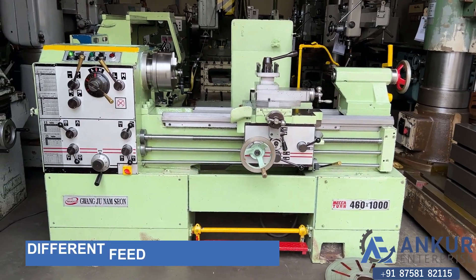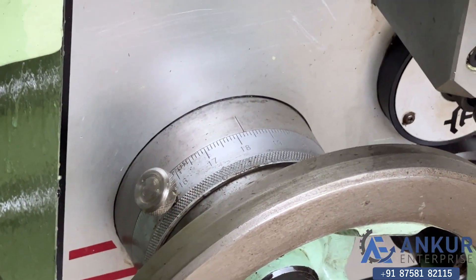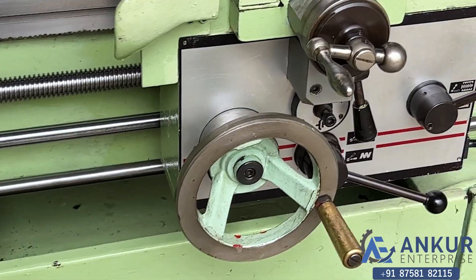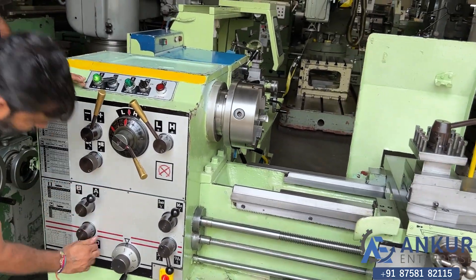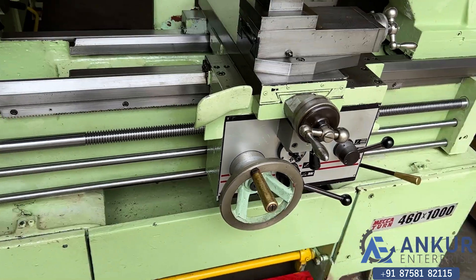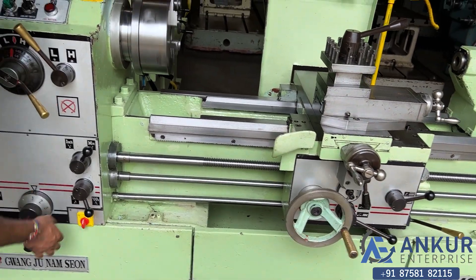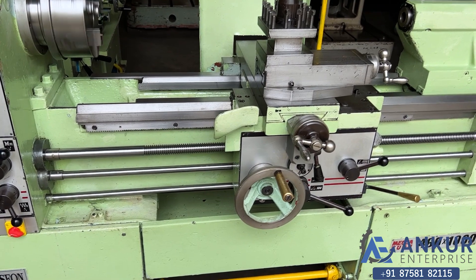Now we will see different feed rates of travel. Right now working on its minimum feed rate. Increase the feed rate. Now show me at its maximum feed rate. Working at its maximum feed rate.